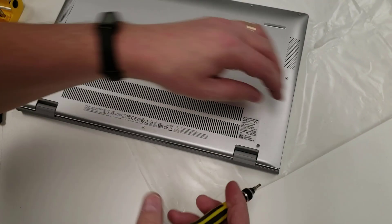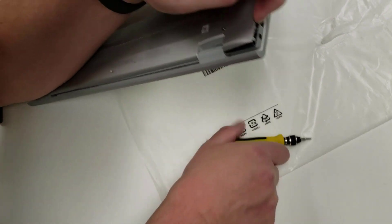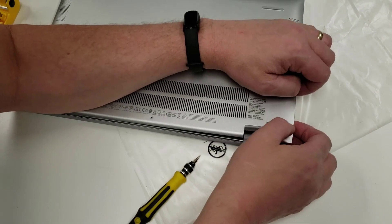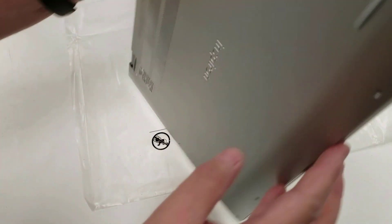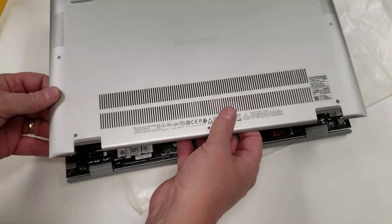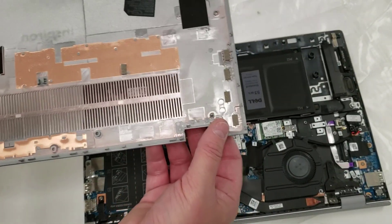I'm going to use a small flat-head screwdriver and try to pry back where the hinge is. There we go — it just popped with almost no pressure. Now I can just run my finger along and pull it off. Never force anything, but you do sometimes have to apply some pressure — if you're applying a lot, you've missed a screw. Those two rear screws have washers and won't come out; that's fine.